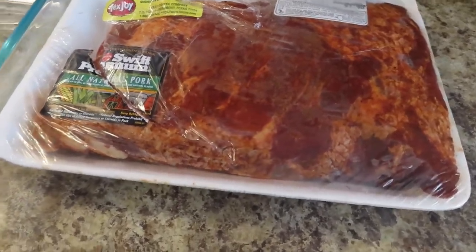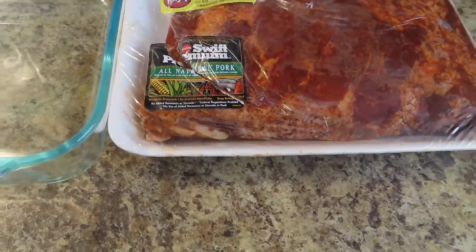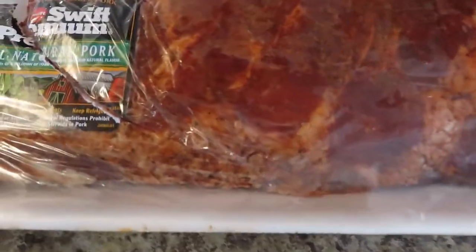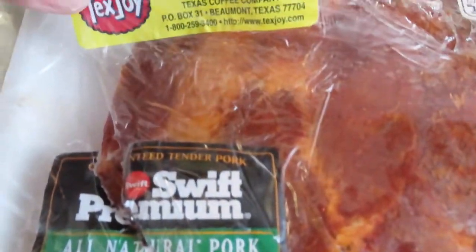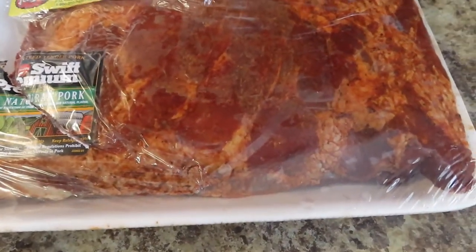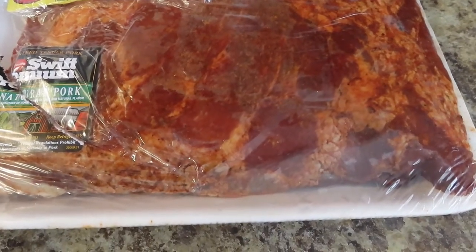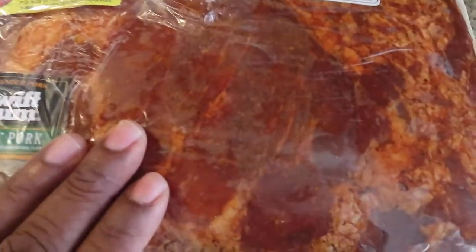Hey guys and welcome back to the kitchen. Today we are going to have some ribs, potato salad, and some other side we'll figure out. These ribs here are Smith Premium and they have always mesquite shake put on them. Now these ribs were from the dumpster, but I didn't dumpster dive them — a fellow dumpster diver does it and he gets lots of meat and gave me some.